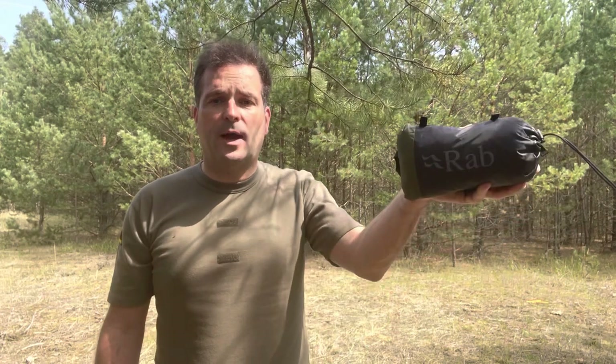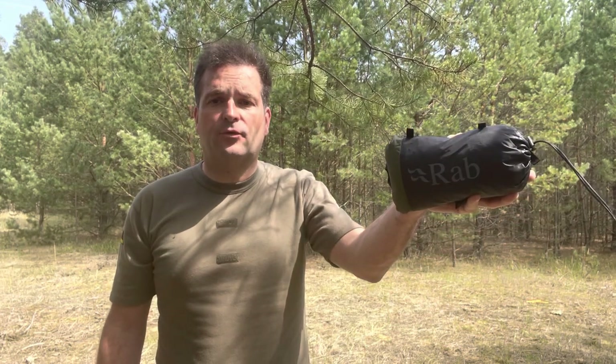Hello friends from Brandenburg, Germany. Today I want to show you my Ziltab 1 from RAB.